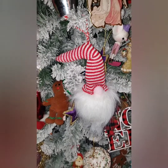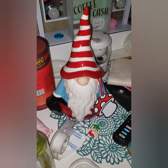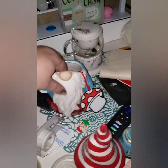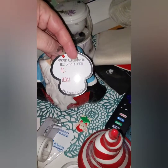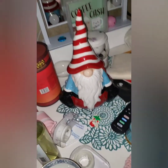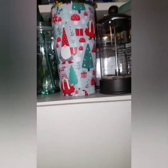The next gnome I got was this one at TJ Maxx. I love the hat but he's kind of like a cookie jar — let me take that off. He was $12.99, and people have been selling these on Mercari for so much money. The brand is 10 Strawberry Street. I really liked him — he kind of reminds me of Where's Waldo with the hat.